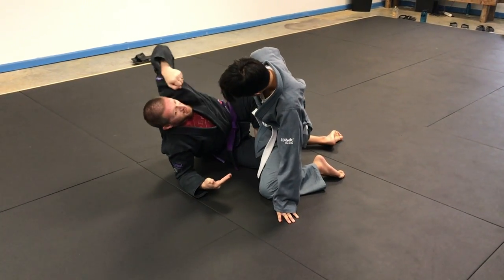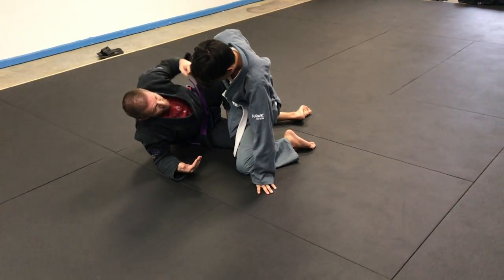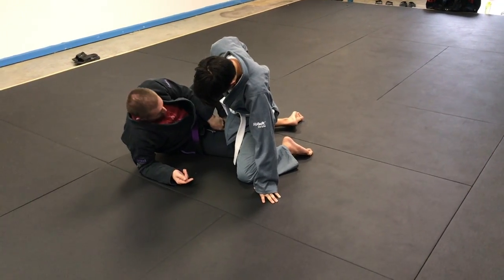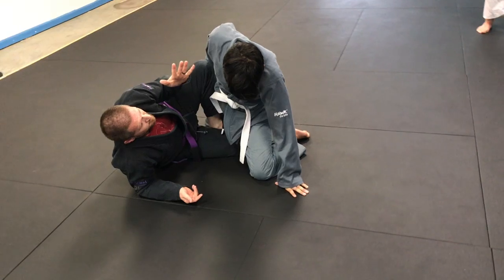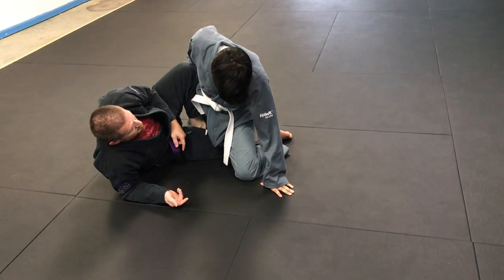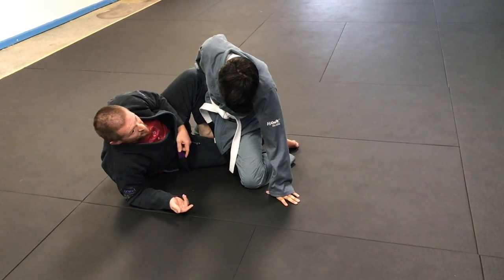As his leg comes in is when I dive under. I'm pulling — not him on top of me — in this direction, almost like I'm flaring my elbow or bringing my elbow to my side. As I dive under, this hook is flexed. It's not a lazy foot. I have to lift him with my shin, not my foot. And as I'm doing that, this foot that's laced is going to come down and help to turn my hips over.